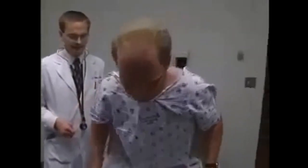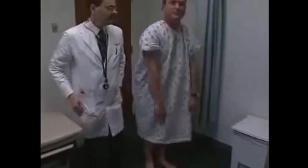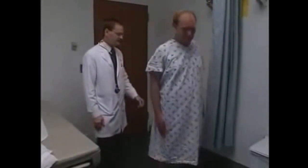Go ahead and sit up, then stand over there for me. I'm going to tie the gown for you. The next thing is to check movement of your back and some walking. Lean forward and touch your toes. Straight up. Now arch your back and go backwards. With your arms at your sides, go to one side and the other. That's all normal.